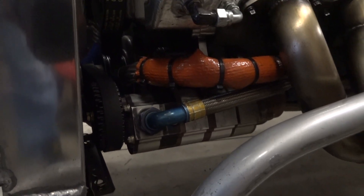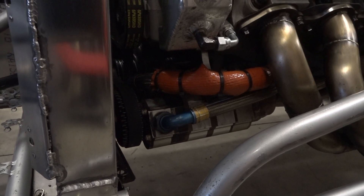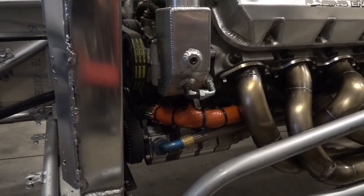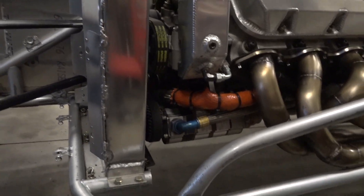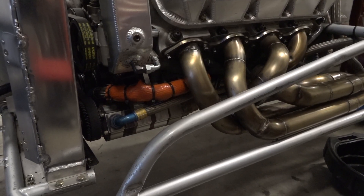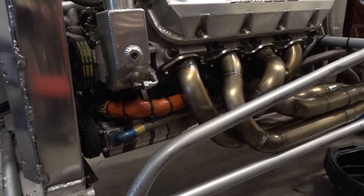Looking at the silver parts here — this is going to be a four-stage pump. We've run a five-stage pump too. This four-stage pump has three scavenges and one pressure port on it. A five-stage pump gives you four scavenges, which is where the oil is getting sucked out of the engine. The biggest thing is just to draw the oil out of the oil pan. You don't want your crankshaft running through any oil — when these things are up to RPM, there's barely any oil in the oil pan. It all gets sucked right out.